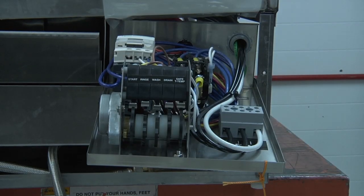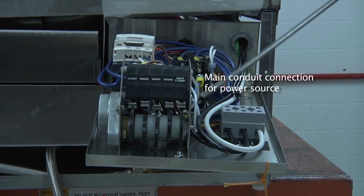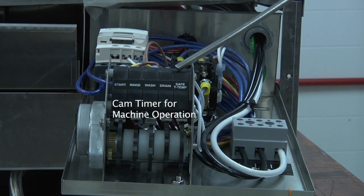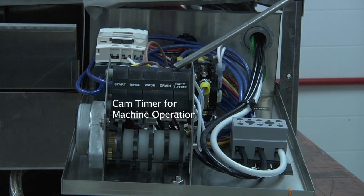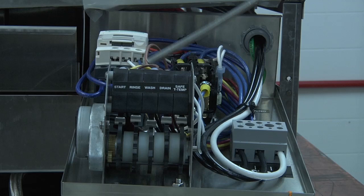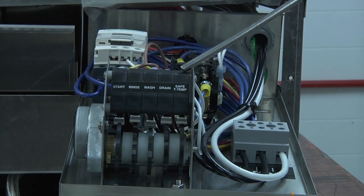Inside the control tray, you have the main conduit connection for your power source. You have your cam timer for all of the operations of the machine: the start, rinse, wash, detergent, and the safety temp cam.